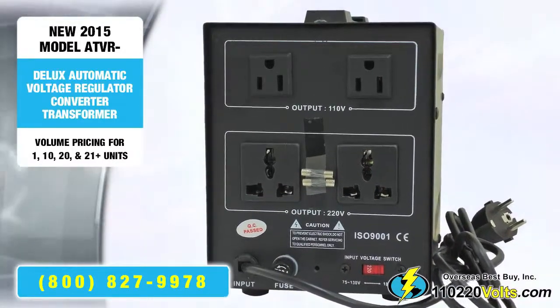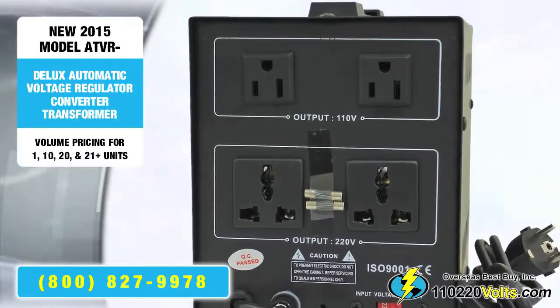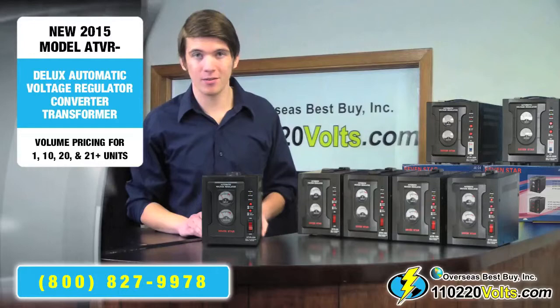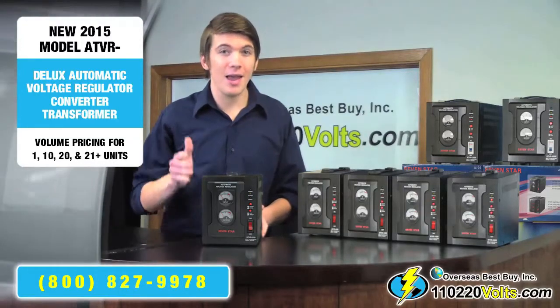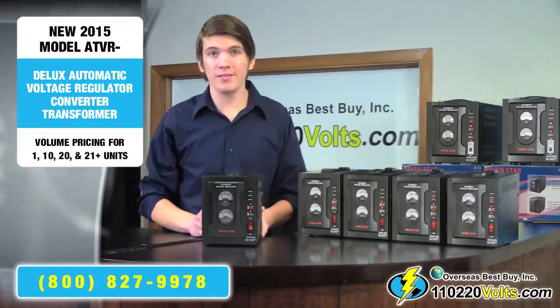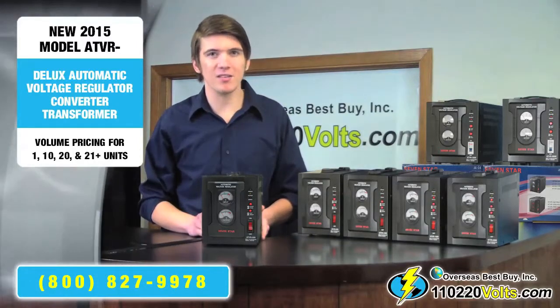The manufacturer states to never use the voltage converter regulator at 100% capacity. We recommend you buy 20 to 30% higher wattage than you need. And if it is a motorized appliance like a refrigerator or washer, remember to double the needed consumption wattage.